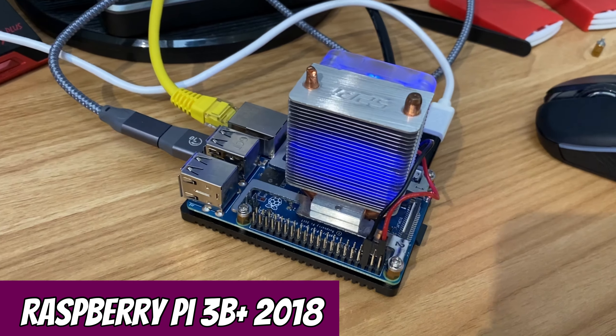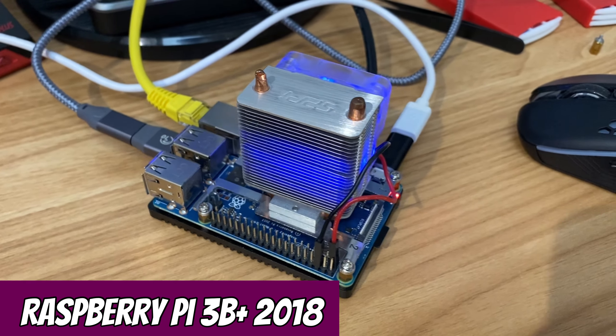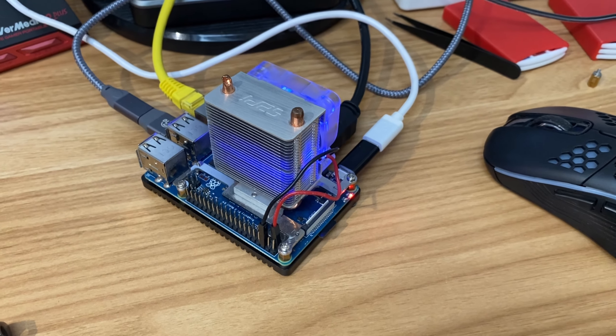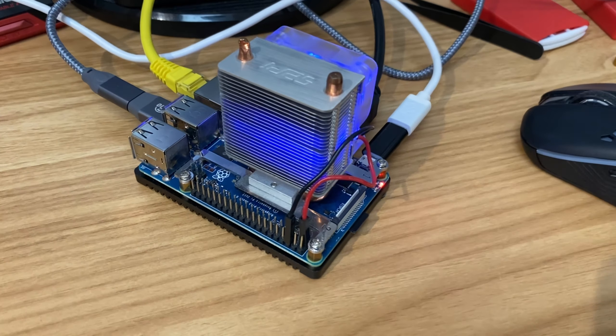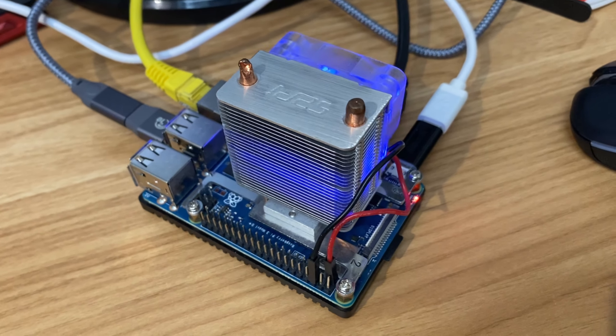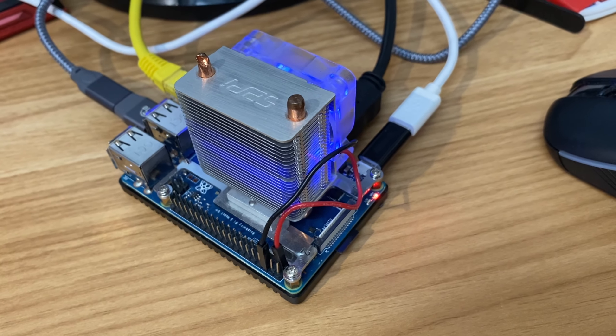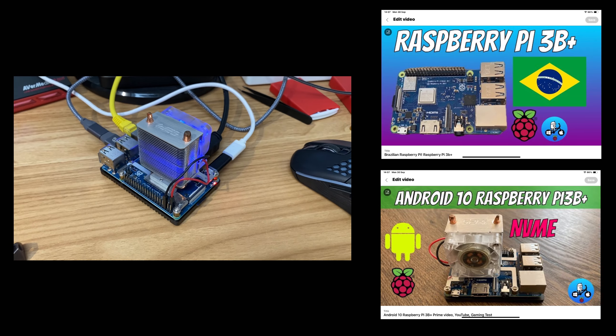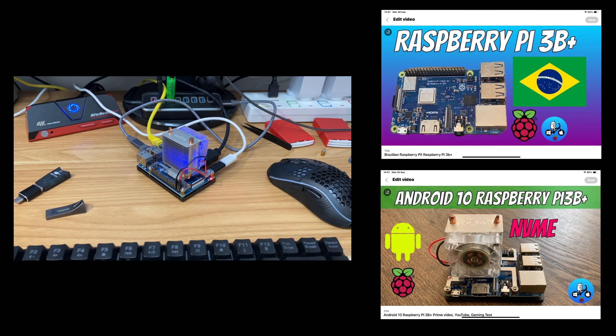I've been playing around with my Raspberry Pi 3B Plus, which is an older Raspberry Pi with only a gig of RAM from 2018, but actually performance has been pretty good. This one is a different color — it's a Brazilian Raspberry Pi 3B Plus, but it's the same as the green one released in the UK. I've got a couple of videos on it where I installed Linux and also Android 10.